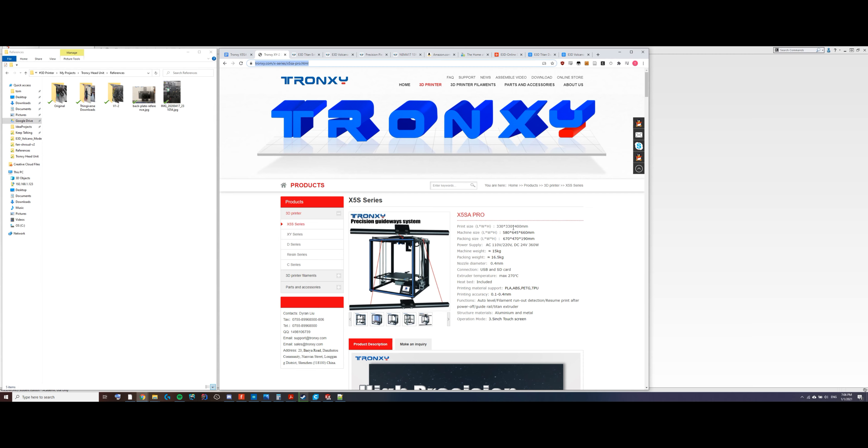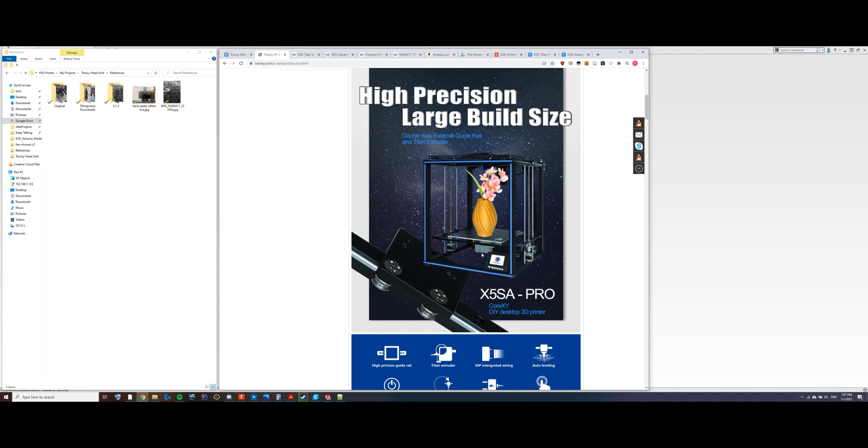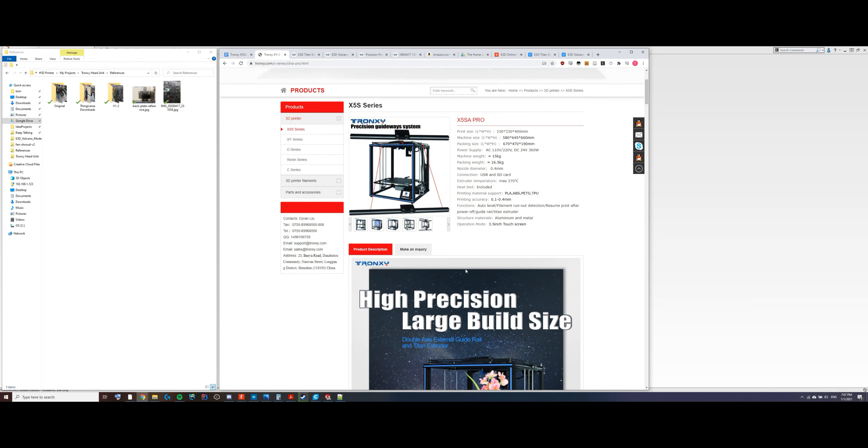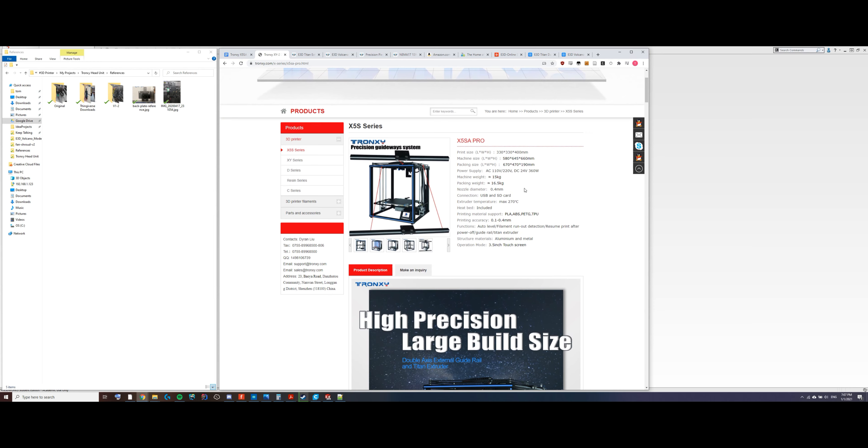As you can see on the screen, I have a Tronxy Core XY X5SA Pro 3D printer, and at this point my printer does not resemble anything like this. To note, I never put these wood strips on it because they look tacky as hell. This printer is kind of a mixed bag — it is very large, the build space on it is 330 by 330 by 400. It's a pretty big printer, but I knew when I bought it that I was going to immediately start modifying it, as I am prone to do with just about everything I buy.